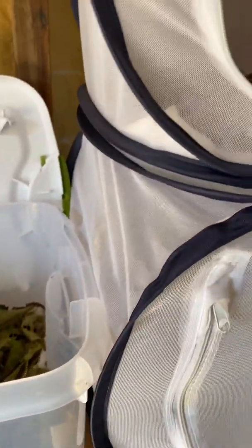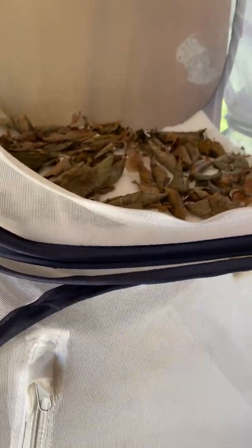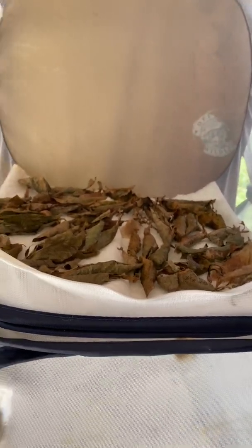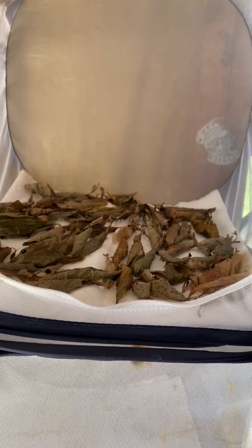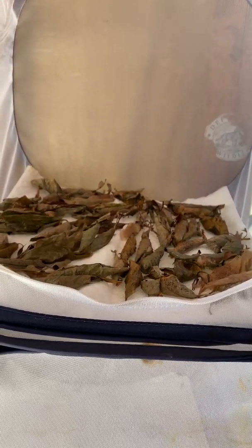I also do that with all my chrysalises and cocoons until it gets really late in the winter, and I really don't do it then. They're getting plenty of humidity from the snow anyways, being out in the garage.